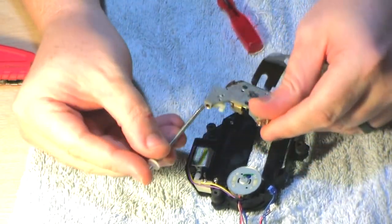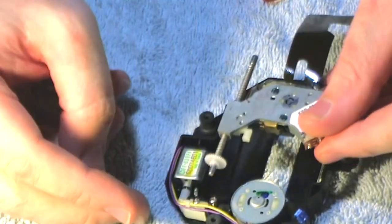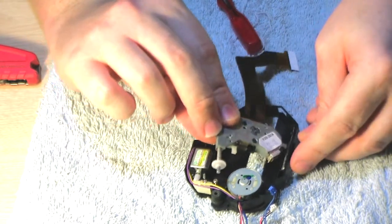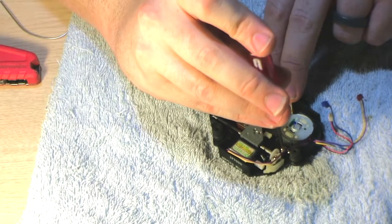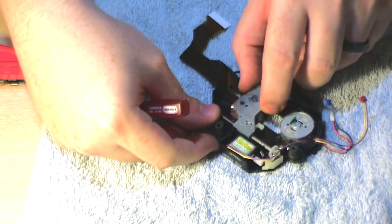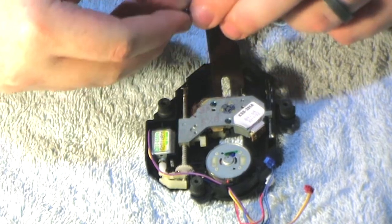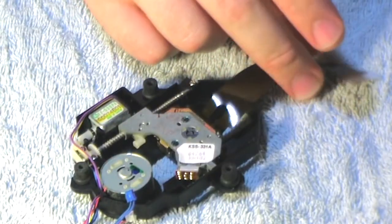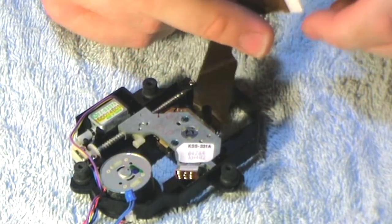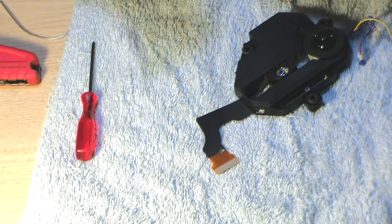Let's get this rail in here — there we go, now we have some resistance. Get this side in first. I think I've got it seated right. There's some resistance there. Now there's that little piece of plastic that goes back here. I'll use my multimeter to check and see if I broke that solder trace.